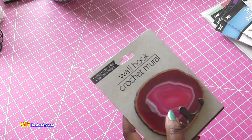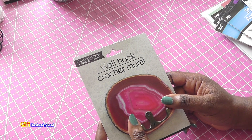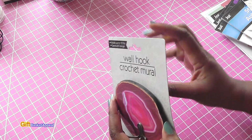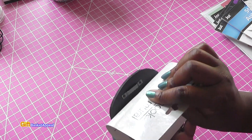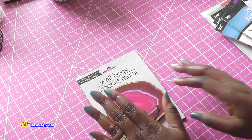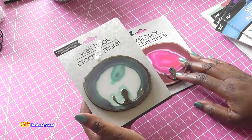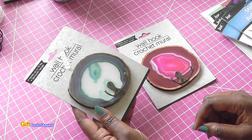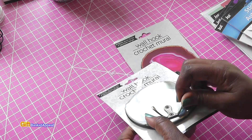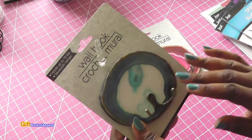Then I found this wall hook. It says it holds up to 12 pounds — it's a Sawtooth Hanger. It's a wall hook crochet mural and it has a little hanging thing in the back. I like this — it reminds me of paint that's been spilled, kind of artsy. I may end up hanging that somewhere in my craft room. And then I had to get this one in blue. I'd never seen these before — this was something new. They're pretty sturdy and they've got like a shininess to them. I'm loving those.